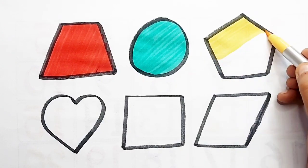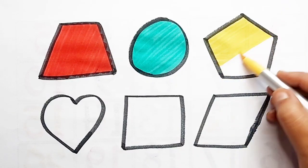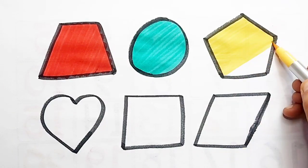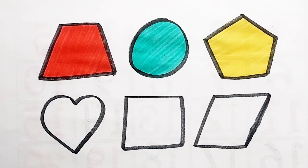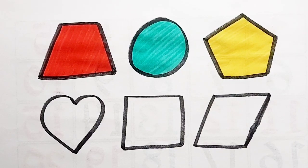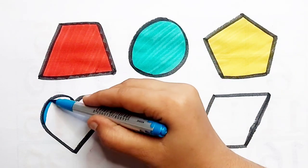Pentagon — yellow color. Pentagon — sky blue color.